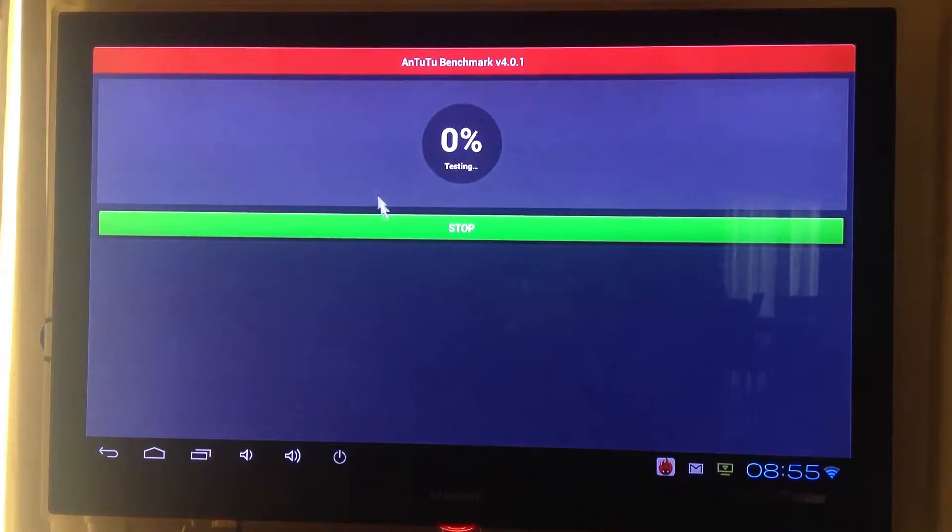The AnTuTu benchmark version that I used is version 4. As you can see up here.